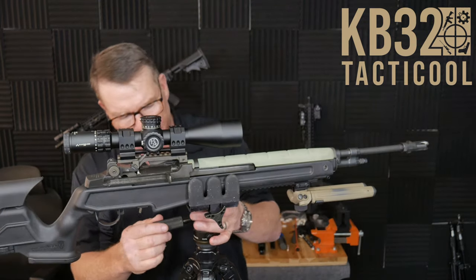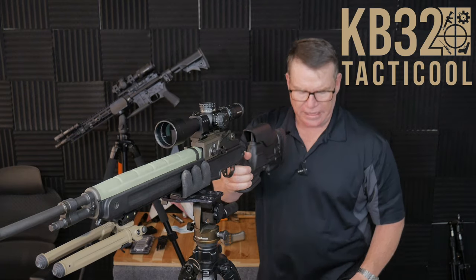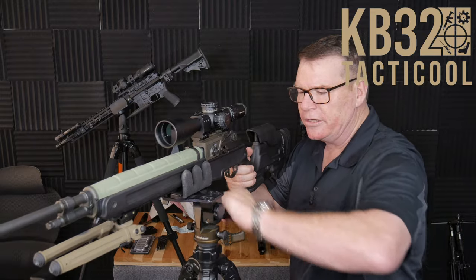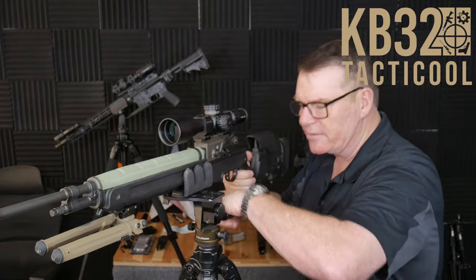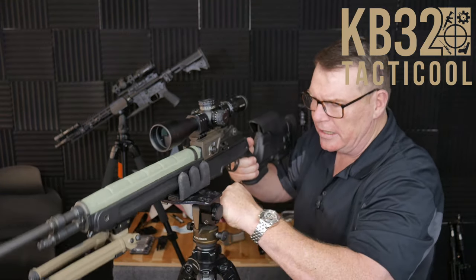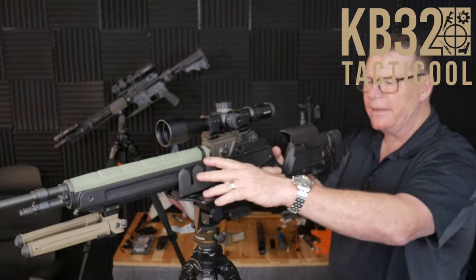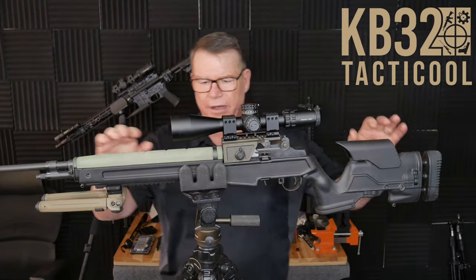For a side note, for anybody wondering, this is the Kof Yager Reaper grip, and we're going to do a review on this guy. It's really cool if you have an application where you're not using an ARCA rail or Picatinny rail. You can move it up, swivel it, and lock it into place. It's really unique in that it locks with a reverse set screw. In my opinion, this is so much better than the hog grip.